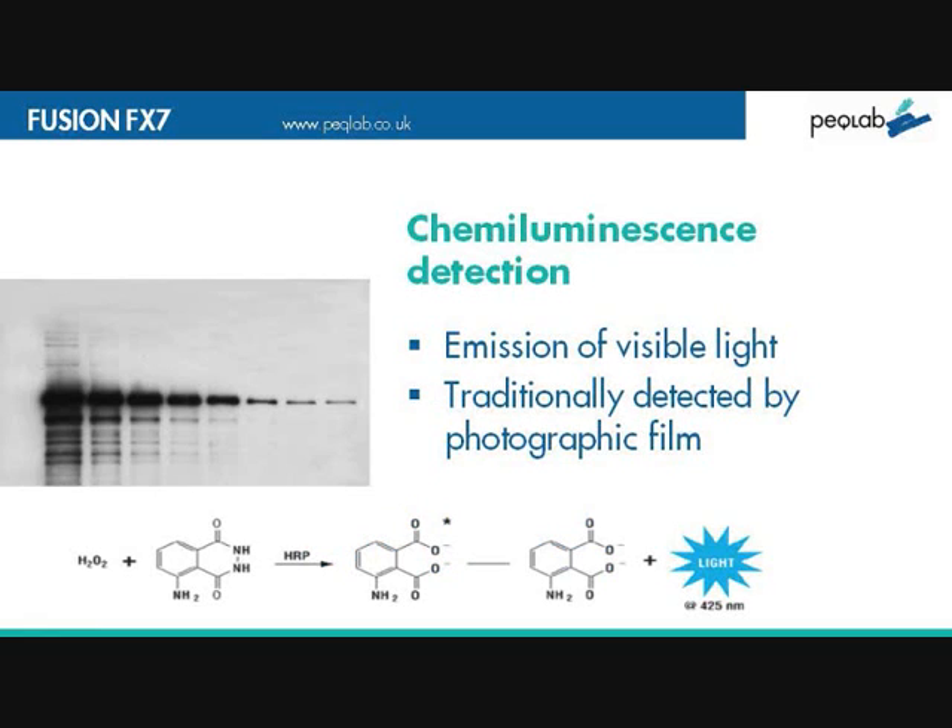With Western blot imaging, chemiluminescent substrates are commonly used as part of the detection system. They produce visible light that can be detected traditionally by photographic film, but now by the Fusion system.